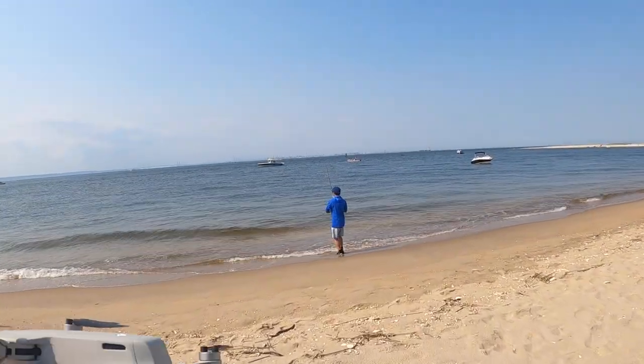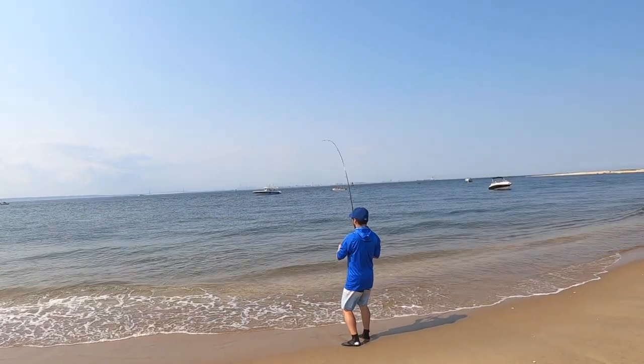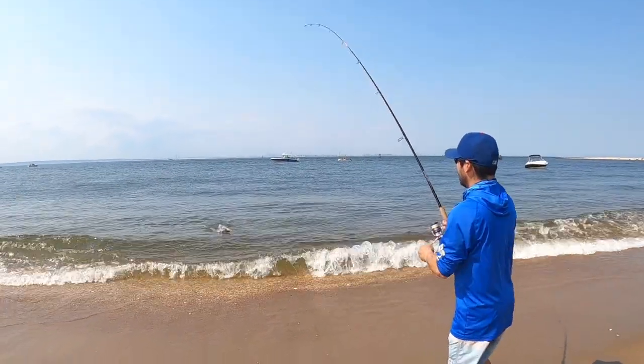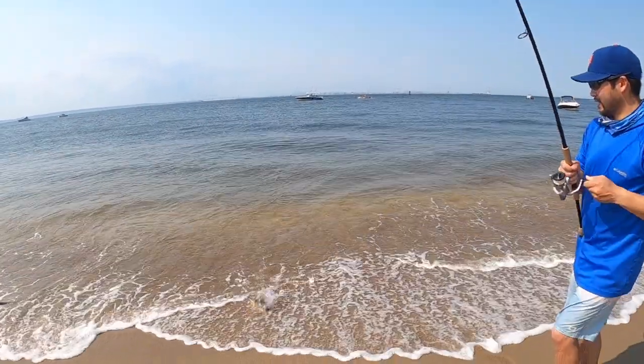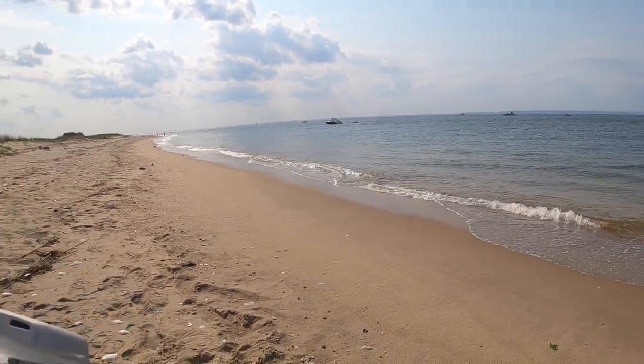Setting up the drone to fly out for the intro. Harry's on already — that didn't take long. Was that the first cast? Second cast.